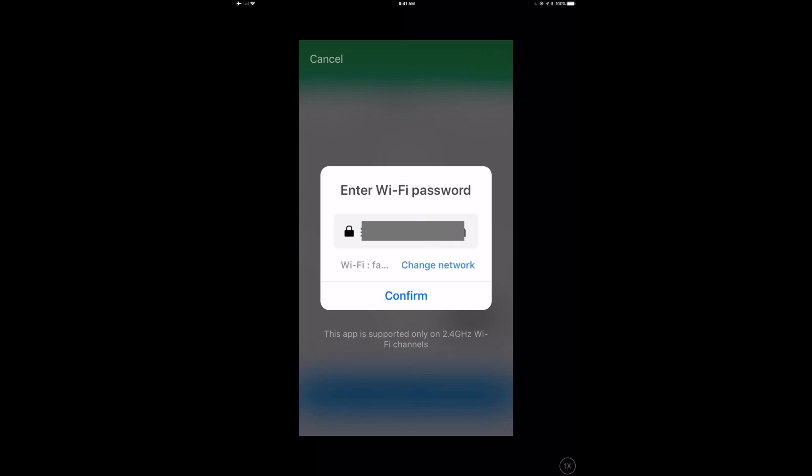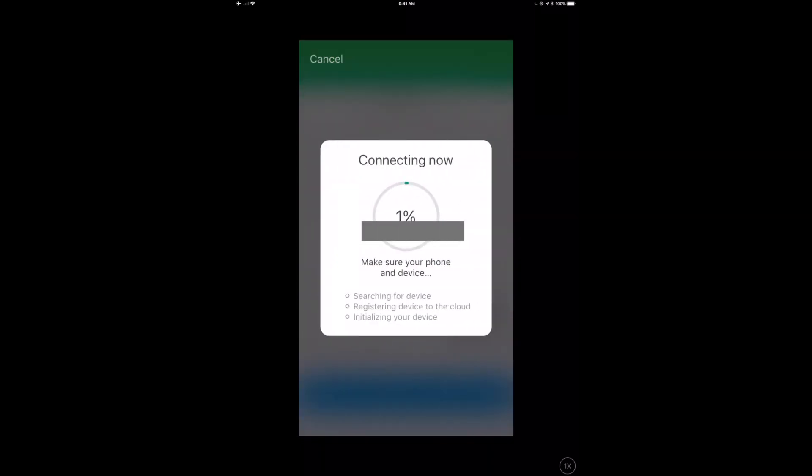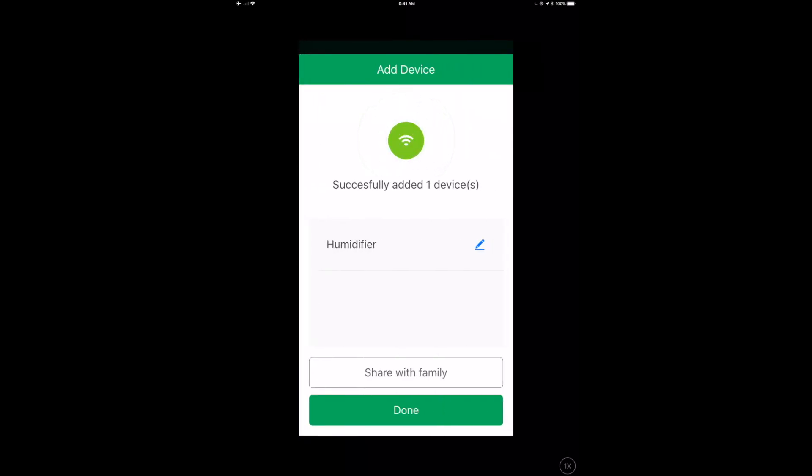The app then asks you to enter the Wi-Fi password of the network you want to connect to — this is also shown in clear text, which I'm not a fan of. At that point it programs your humidifier to connect to the Smart Life cloud, transferring your Wi-Fi settings and doing the initial device setup, including the opportunity to do a firmware upgrade.